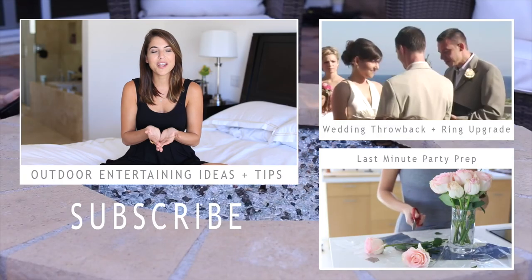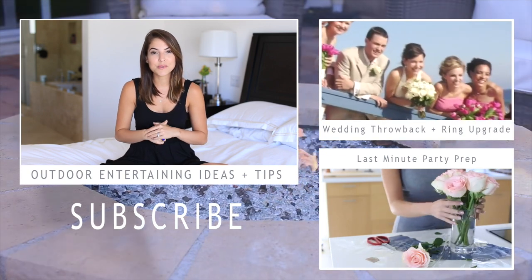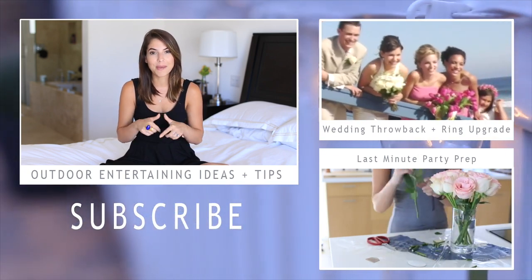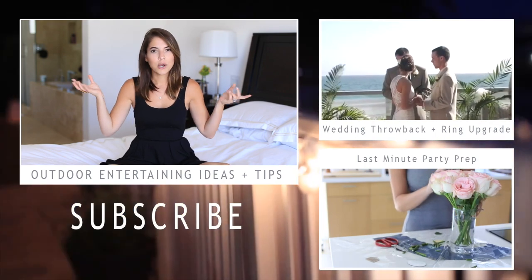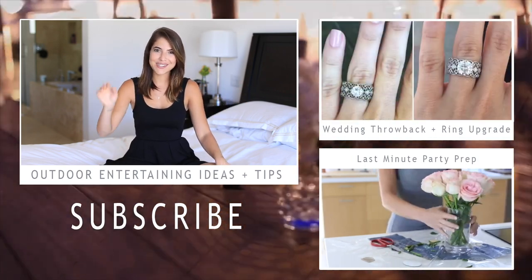Hopefully you guys enjoyed this video. If you enjoyed this series and enjoy my videos, please thumbs them up and subscribe — you can get a new video in your subscription box every single week. Also check out my last two videos, you can click one of these links here. I'll see you guys very soon — bye!